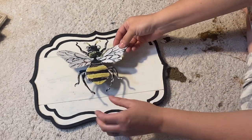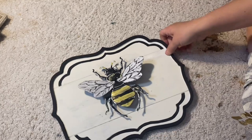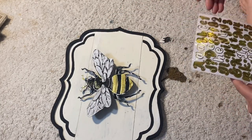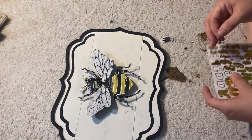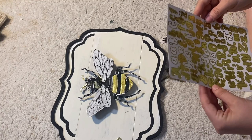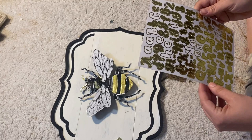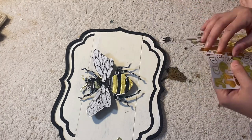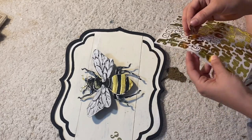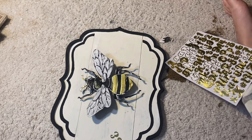I wasn't originally going to do words, but I just went for it. I took some Dollar Tree letter stickers and wrote out 'bee kind.' I did have to create another E — I used an ampersand, cut it off, and created another E to spell out B-E-E. Sometimes you just have to get a little bit creative when you're crafting.